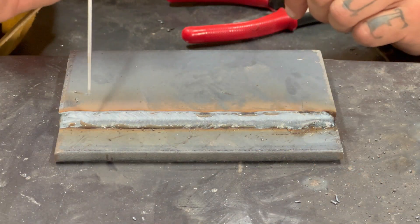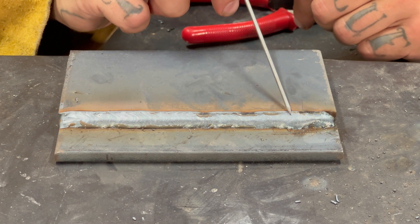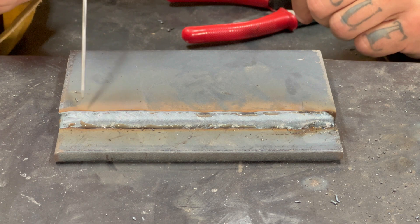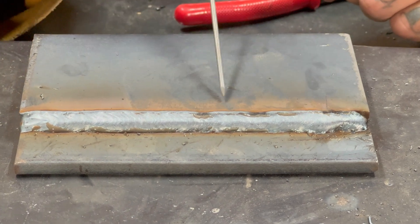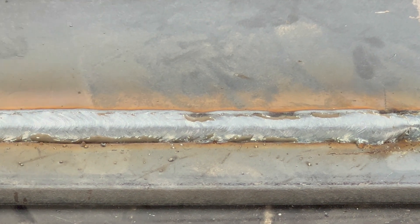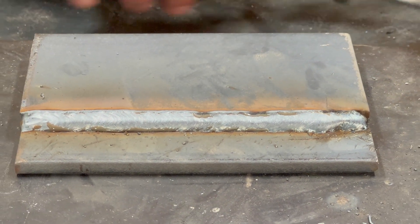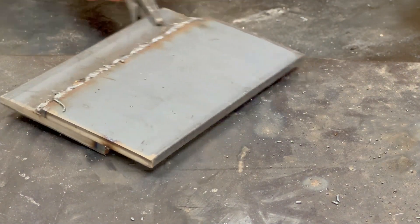Okay, so here's our good MIG weld — it's the best I could do. I haven't MIG welded in about a month, but you can see it's nice and smooth. I haven't wire brushed this and there's very little discoloration along here as well. There's maybe five or six little blobs of spatter — not much at all. Ran smoothly.